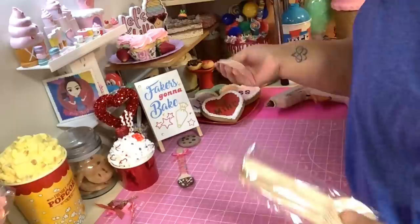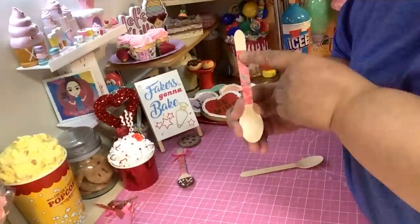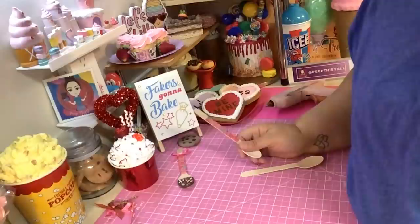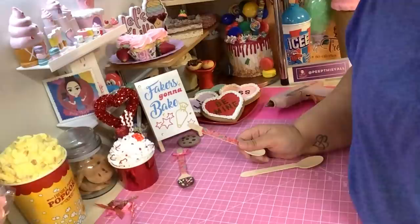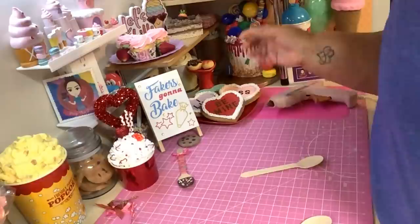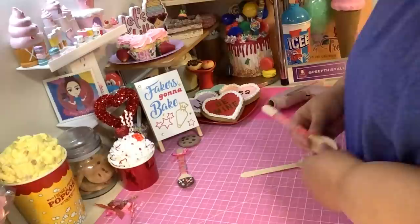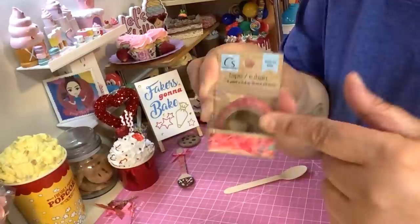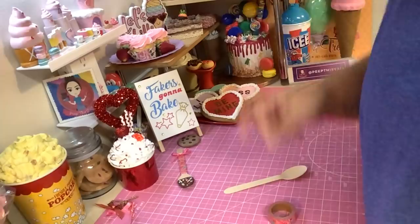This is washi tape - washi tape comes in so many different designs and patterns. I just gave away all my washi tape, and now I'm like why did I do that? But that's okay because I went to Dollar Tree and got this washi tape. If you find it, get it if you want to make valentine spoons.